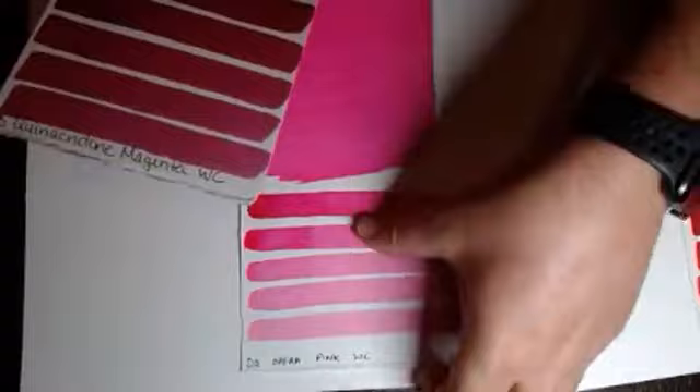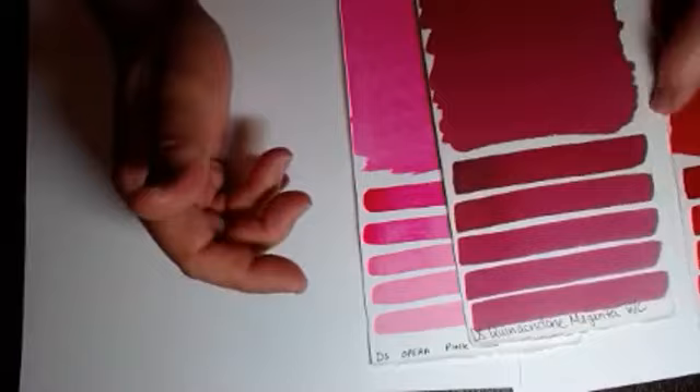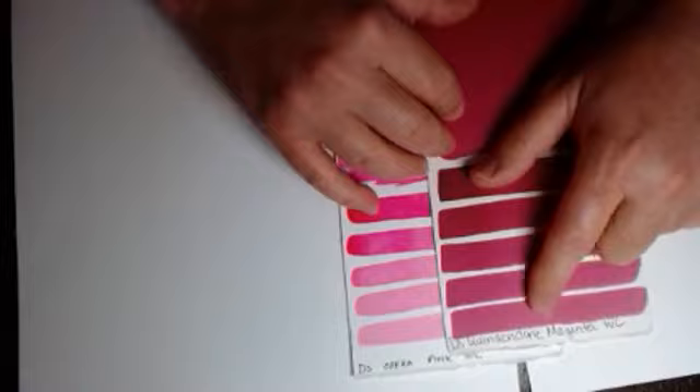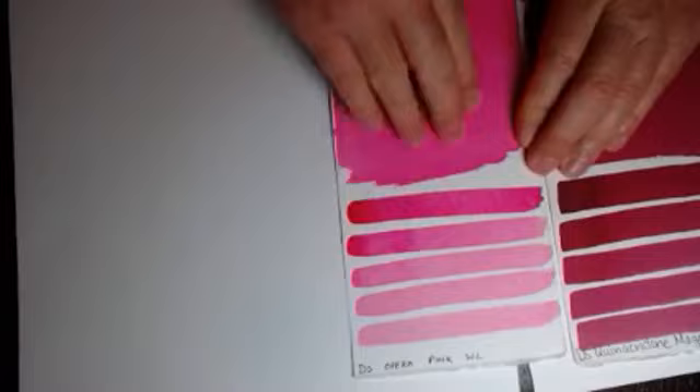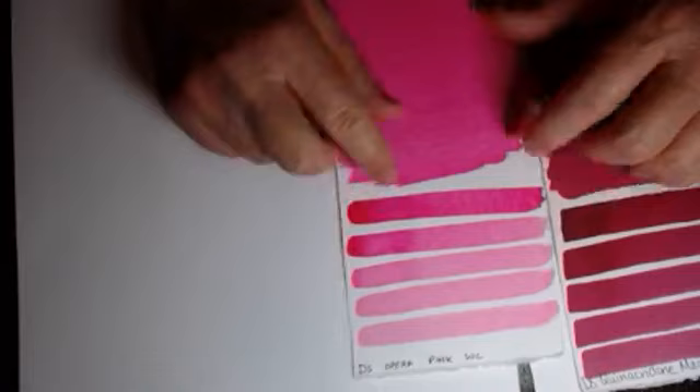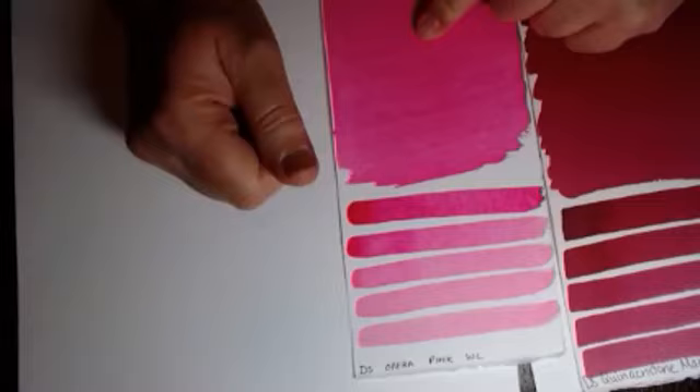Opera pink is a little bit interesting in that it's made with a secondary pigment — quinacridone magenta — which is one of those hundred-plus-years pigments. So in the presence of light, when the fluorescent part of the opera pink goes away, you'll see the quinacridone magenta underneath, because this is made from two pigments: one which is very lightfast, and one which is not lightfast.